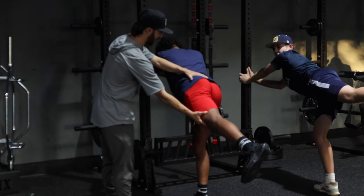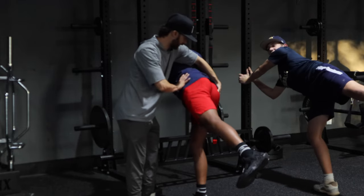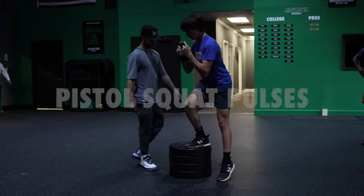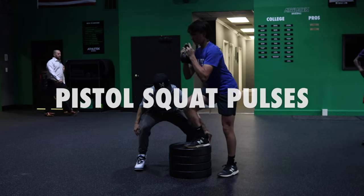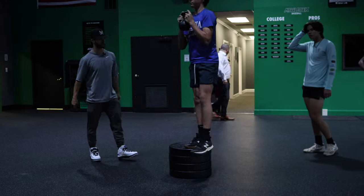Okay, from there, the rotation's coming from that hip, right? So you're going to rotate around. Keep that heel down. Boom — back up. Boom — back up. Little bounce in there. There you go. Good.